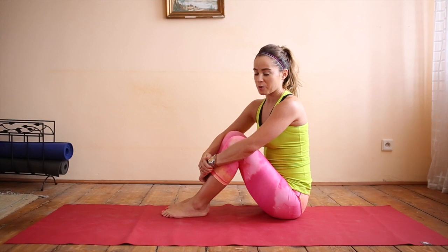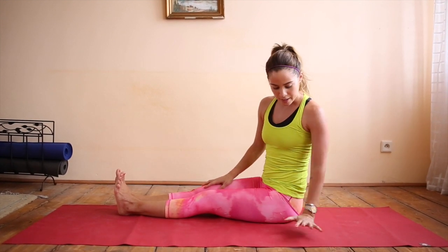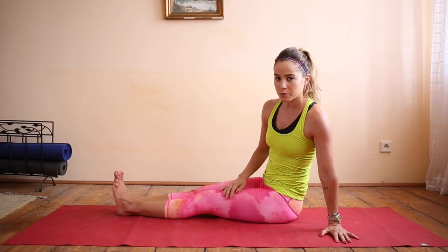This is how to get into baby grasshopper pose. Extend your legs. Bring your left hand down in line with your hip, and then move it out to the left a little bit.